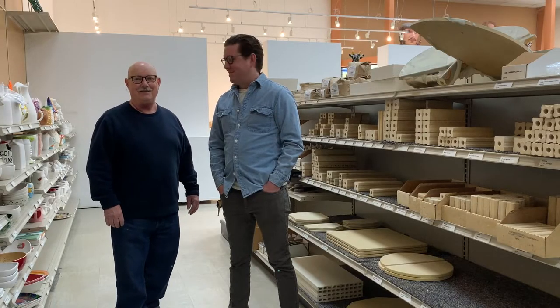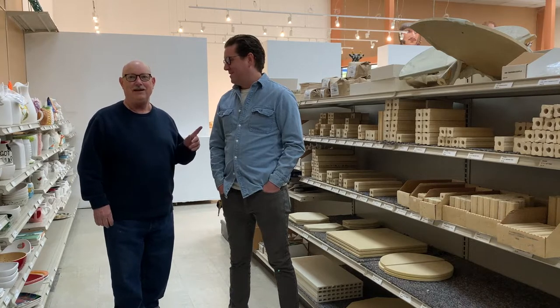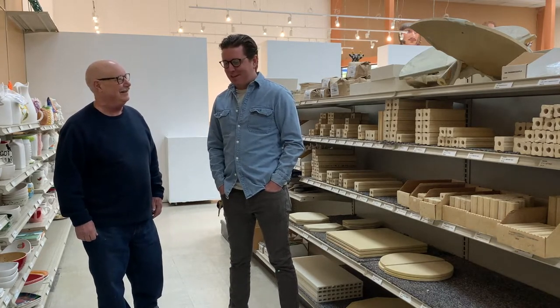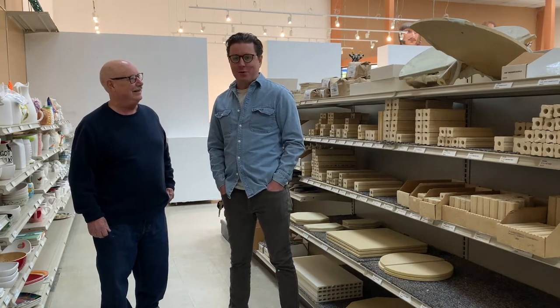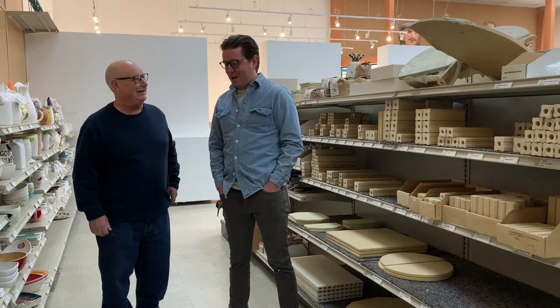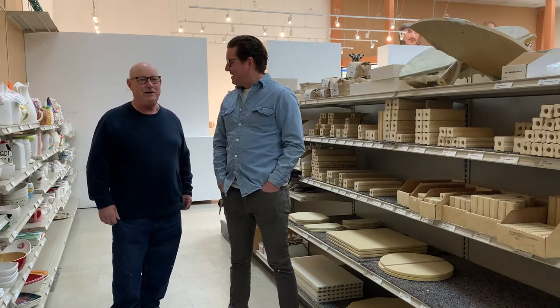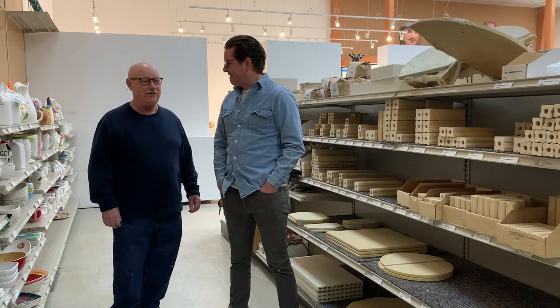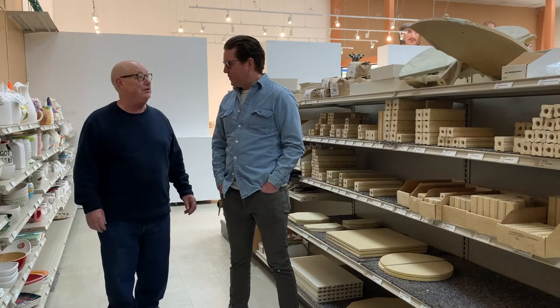I'm Don Hall at Don Hall Works, and I'm with Josh, the general manager here at Alfa Fired Arts and one of the store owners. We're here to talk about kiln shelves today. I'm here to pick up some kiln shelves that I ordered, and Josh is going to explain a little bit about the different kinds of kiln shelves and what they do.